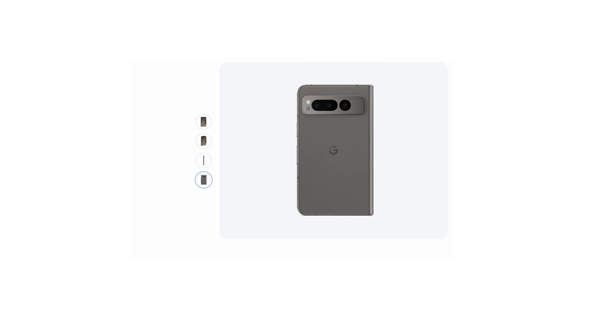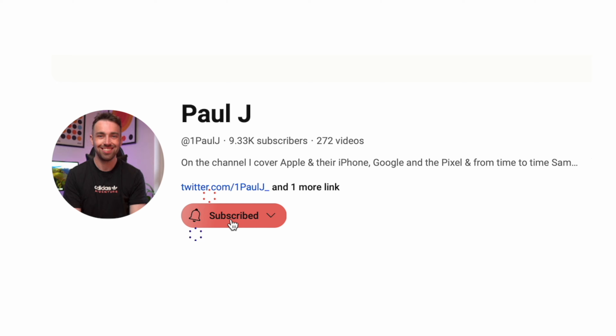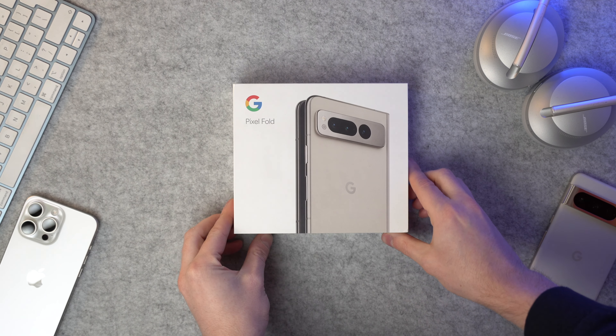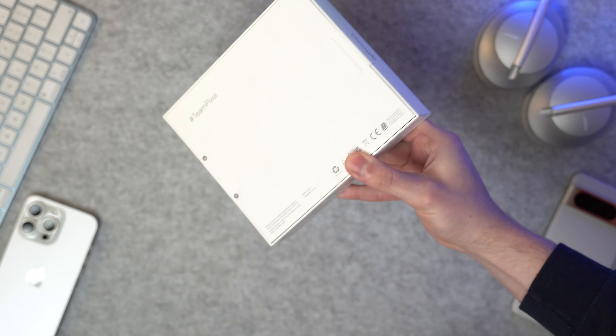On the Google Store there are two color options for the Pixel Fold: black and porcelain. I will live by this till the day I die — a white, porcelain, or silver phone is the absolute best color choice for any phone, so I'm picking it up in the white porcelain. Before we unbox it, I'm tantalizingly close to 10,000 subscribers, so if you haven't seen the channel before, subscribe if you can — it would really help.